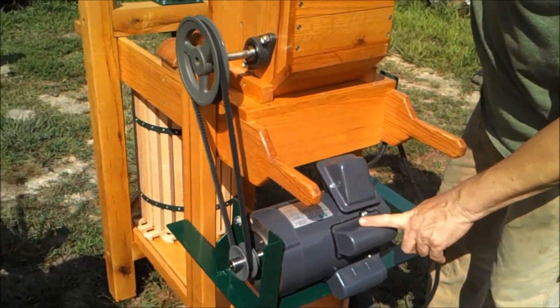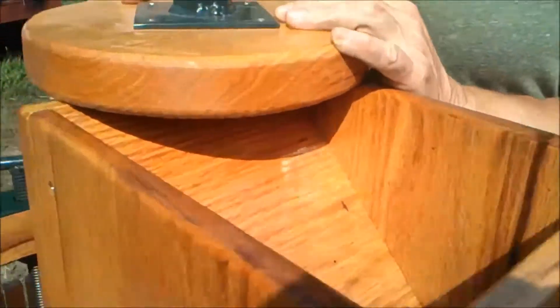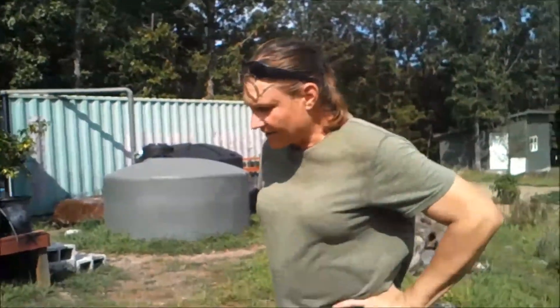All right, there we go. This is a little higher RPM motor — take a look. And that thing's just rocking. Can you see? It'll eat up an apple in a hurry, or a pear.